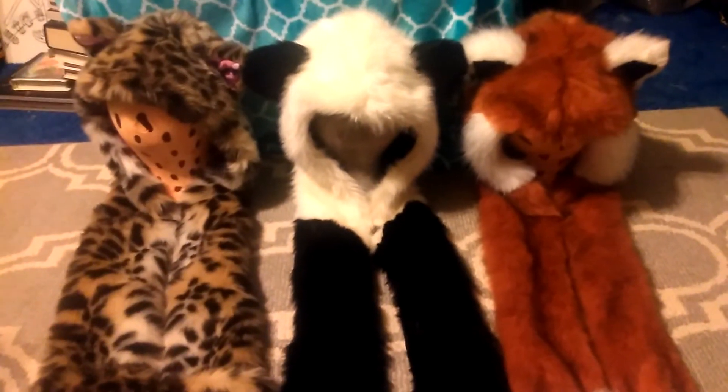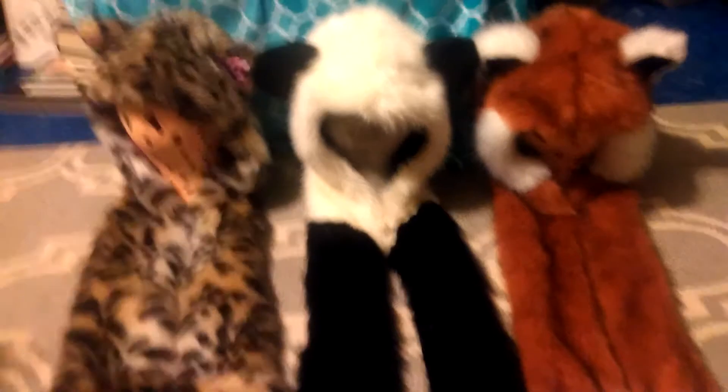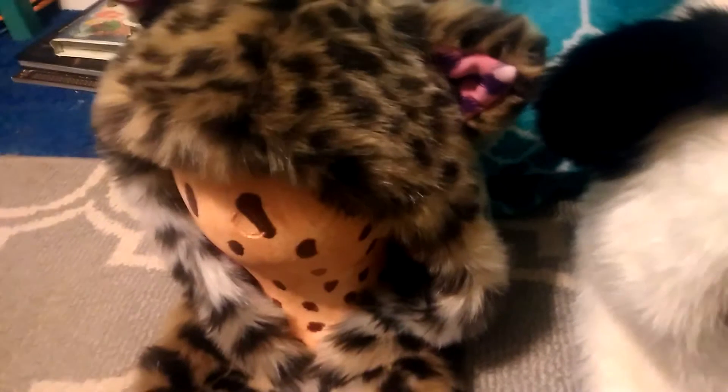Hello everybody. These are my Spirit Hood collection I am going to show you today. First off, I have Cheetah Love right here. If you're wondering what's inside of them, those are styrofoam heads I used so I could prop them up.